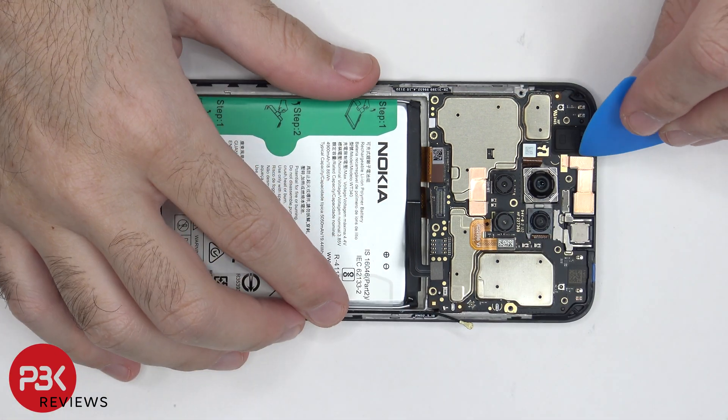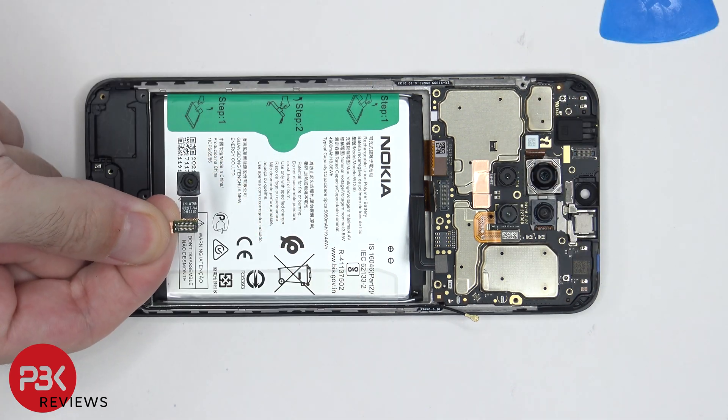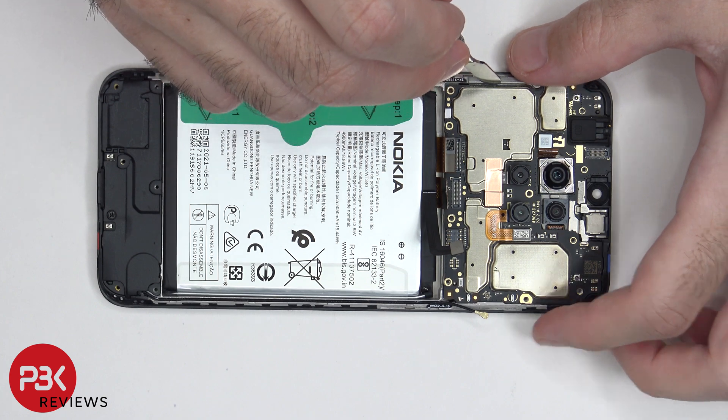Now we can disconnect the front facing camera. At this point, we can lift up and remove the main board.